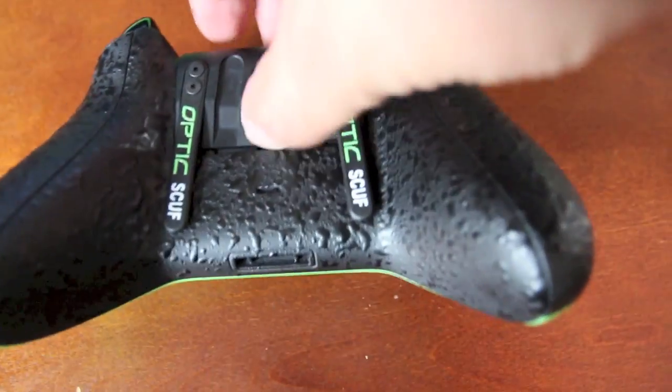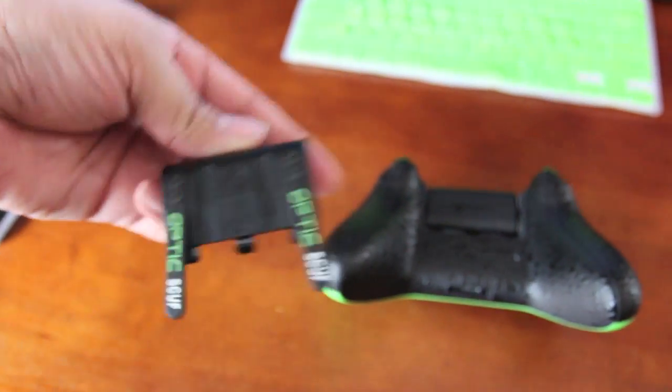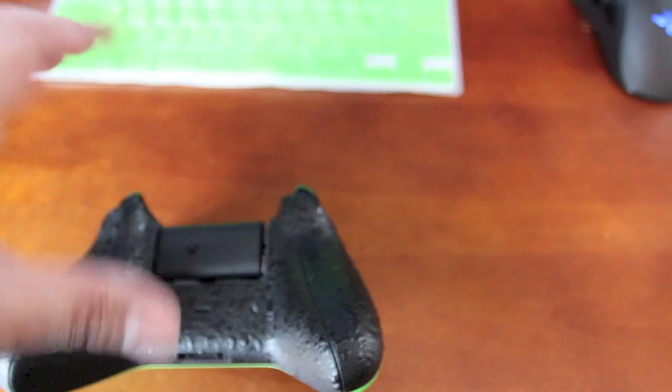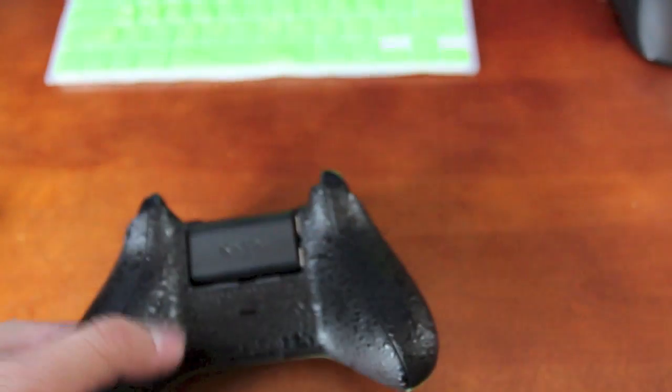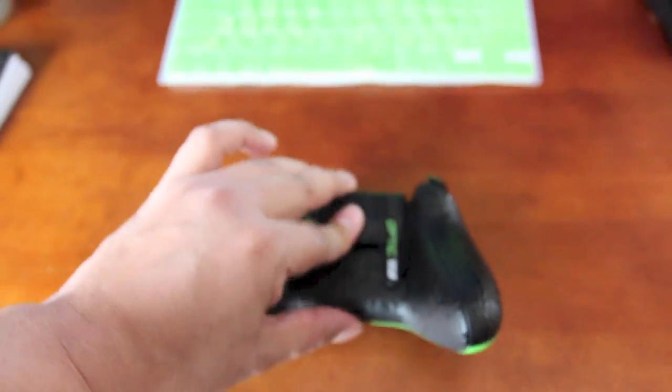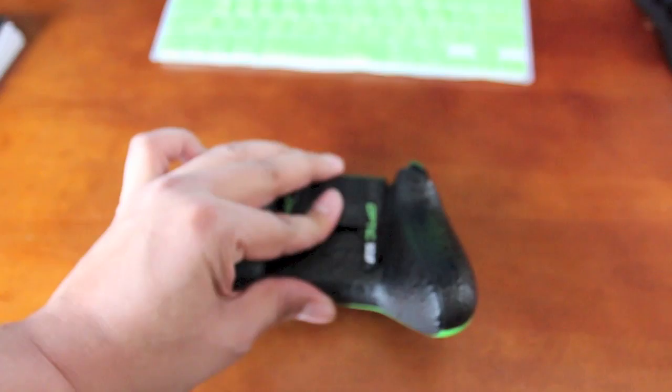What's cool about this is that it comes with this little battery latch right here. When you remove it to replace the battery — and it's rechargeable — it comes with a charger. That way you can just plug it in overnight or anytime you're done using it, and it'll have a fully recharged battery the next time you're ready to play.